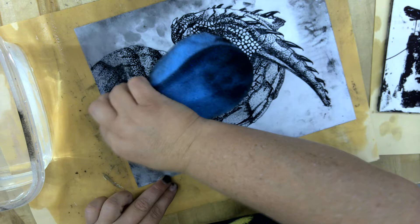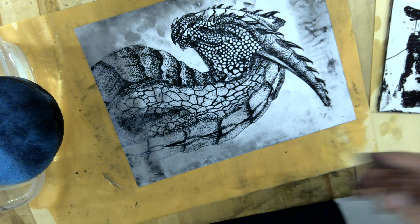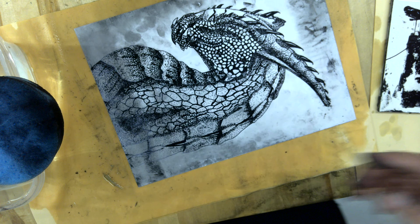That oil sticks to where that Sharpie was. The next step is I'm going to take my plate here and put it onto my paper upside down, and then I'm going to run it through the press twice. So that's kind of the next step.